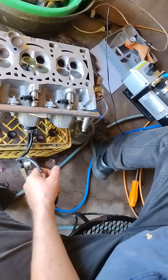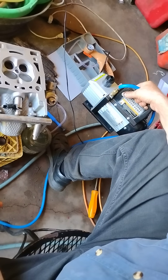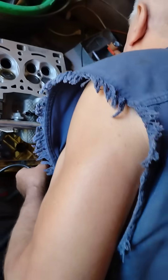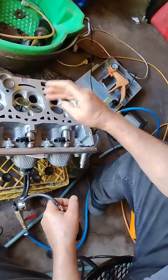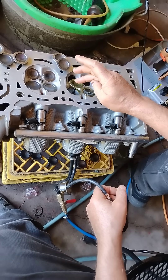We are making a new vacuum pump because the Chinese product is no good. We show you right now — before we make the polishing, this is the valve.